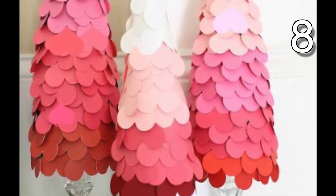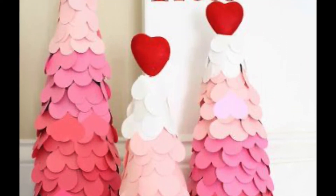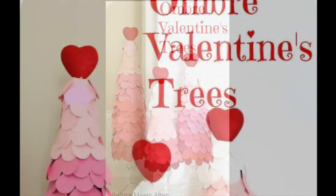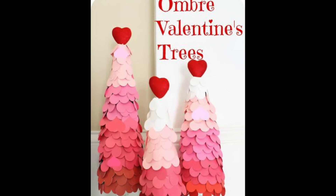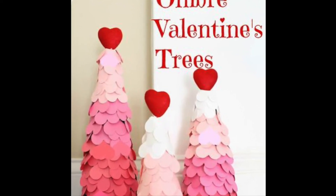For this project, you will need a cone-shaped crafting styrofoam — I'll place a link in the description below. Cut several hearts out of construction or scrapbook paper. Start at the bottom of the cone and glue your hearts close together. Continue all the way to the top to further add interest to your tree. Place them in something like a martini glass that has a wide, short top, and you are set for your display.